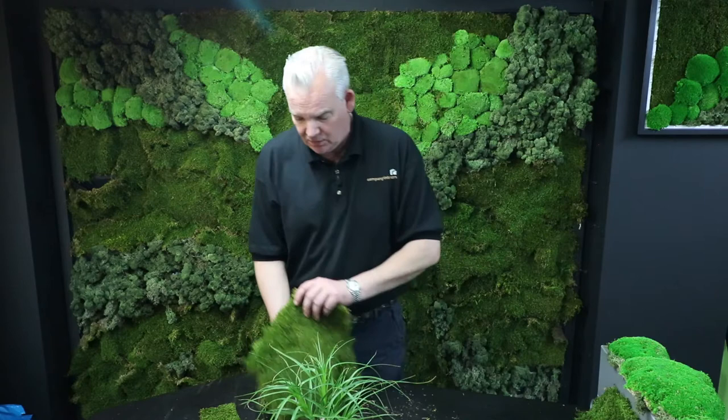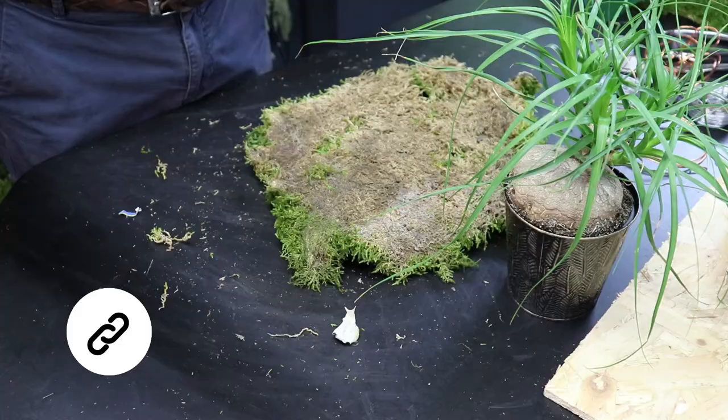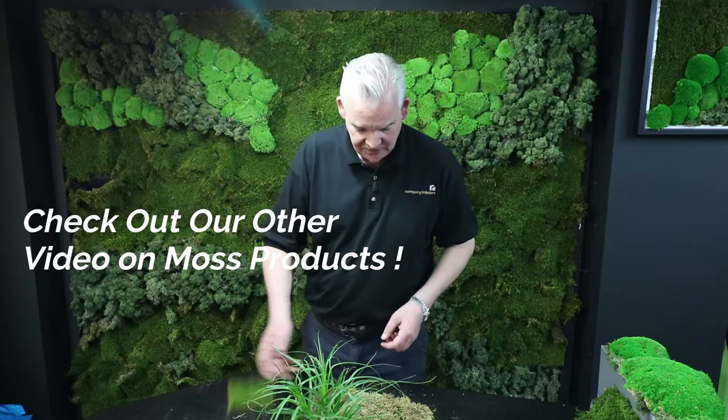We're doing a version of this today using our artificial moss product that we've been promoting on this channel. All the links are below to get your free sample — let me put this in the post for you, along with some lichen. You can have a look at this material yourself and see what amazing products you can make. I want you to get involved as well.